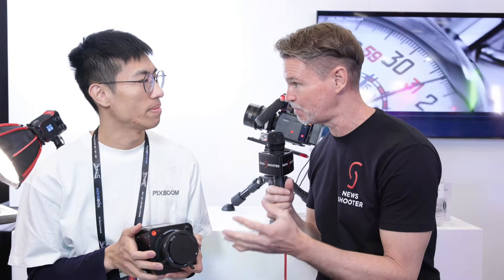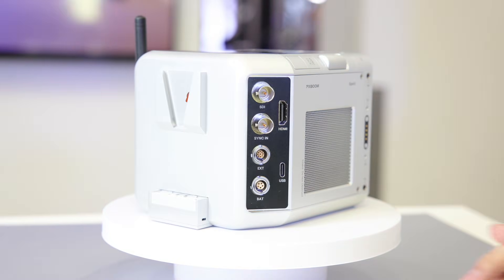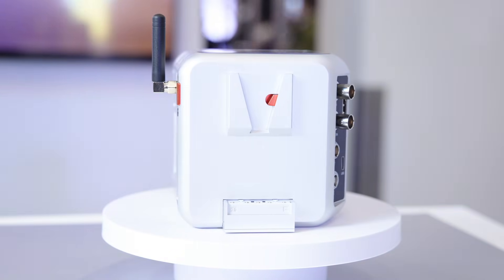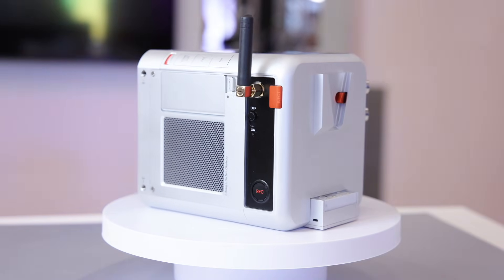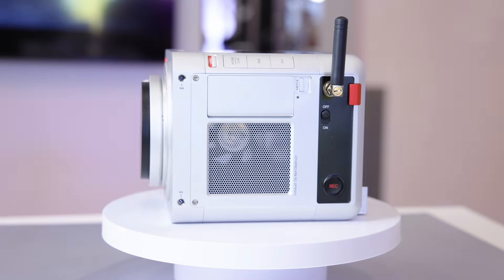It's Matt here for NewShooter.com at NAB 2025. I'm with Hong Hao from Pixboom. This is a brand new company and they've got a new high-speed camera called Spark. It has a BSI S35 sensor that can support up to 1,800 FPS for 2K resolution and 1,000 FPS for 4K resolution. It's a BSI camera so it's brighter than regular sensors.